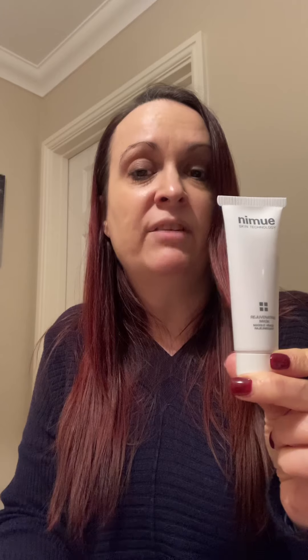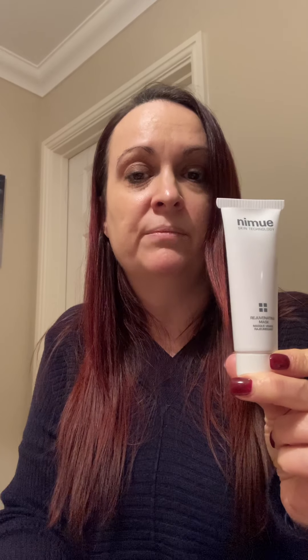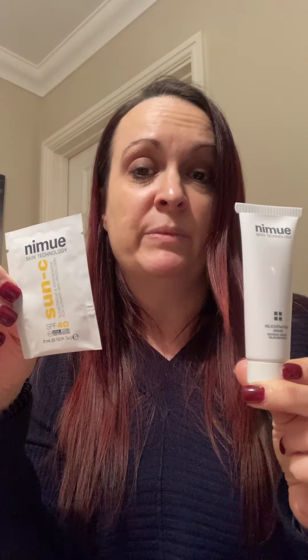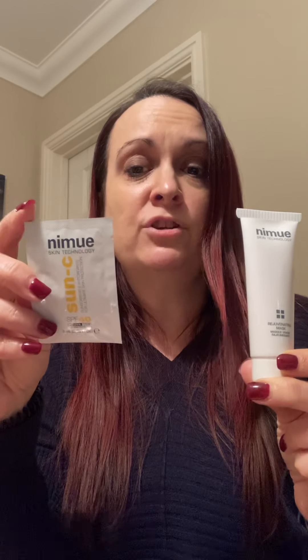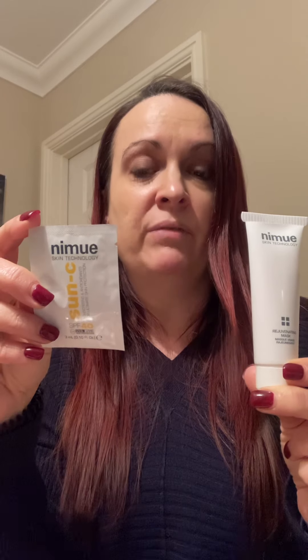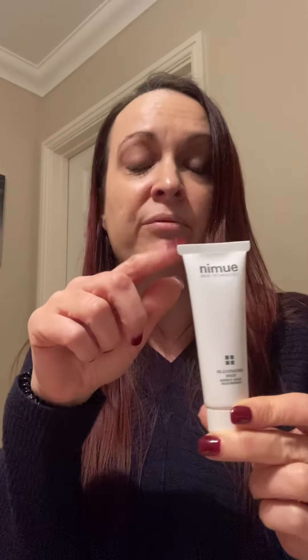In addition to the sachets of product we also have a mask. Each kit has a different mask to tailor it for the different skin concerns. As you can see, you get a lot more product with the mask than in these sachets. The sachets will allow you to do at least one if not two treatments at home. If you go for two treatments, just make sure you put some sellotape or cling film over the top of each sachet to keep the air out and keep the products fresh.